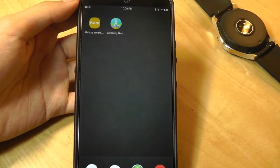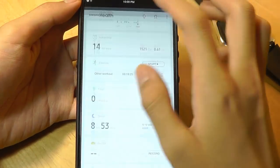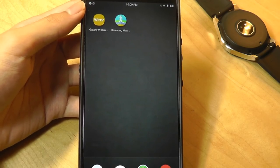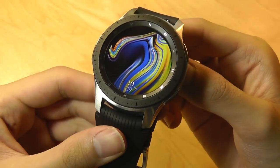You'll definitely get the best experience if you already use a Samsung Galaxy phone, where many of these apps will be pre-installed. Overall, the UI itself is very easy to understand, but Android Wear gives a more seamless experience if you're using a third-party smartphone not designed by Samsung, particularly when it comes to app support between the watch and the phone.